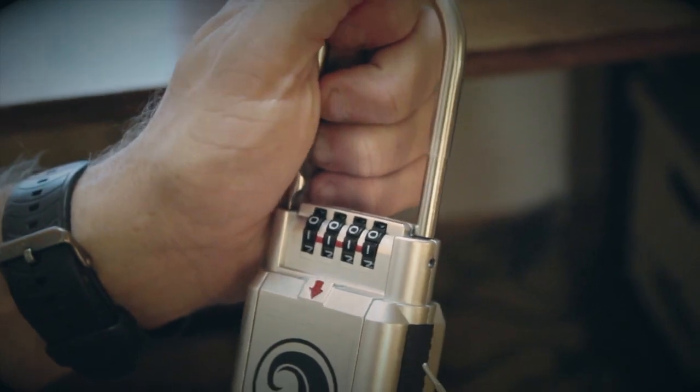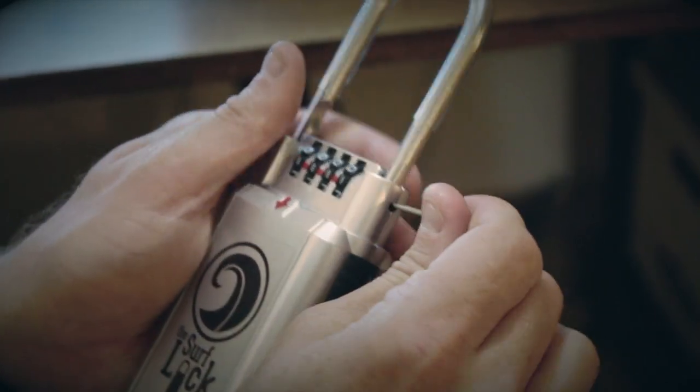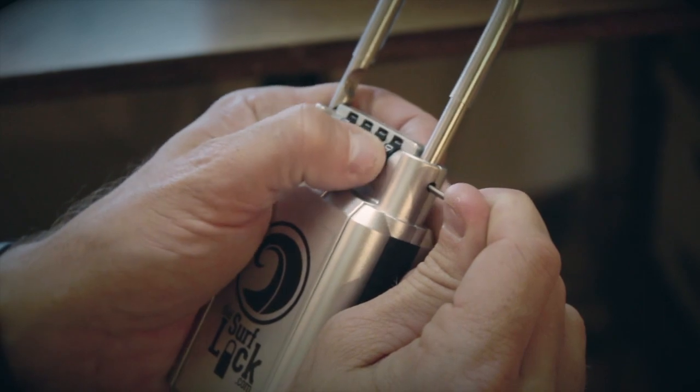Once again — one, one, one, one — I'm going to reset it back to zero here. That pin goes in; hold it tight while you're going through it: zero, zero, zero, zero.